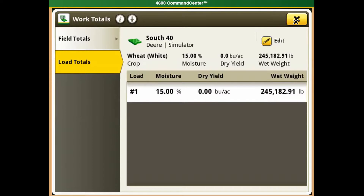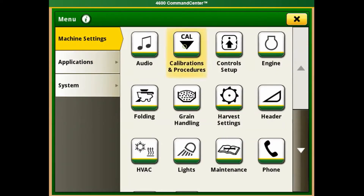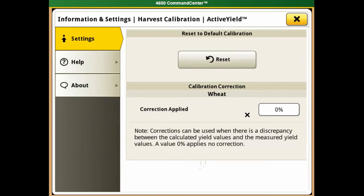If these values are off, we can come back into Machine Settings and Calibrations and navigate to Active Yield. Once you're in Active Yield, come to the top of the screen and select the up arrow with the dot. Most of the time you will not need a correction value, but if you do, this is where you can enter it.